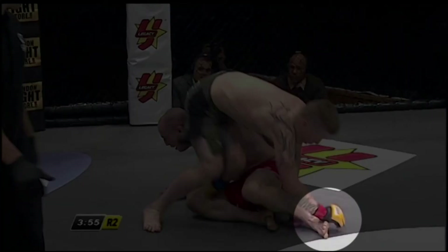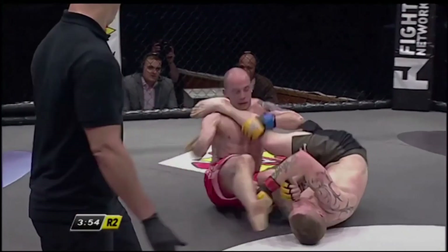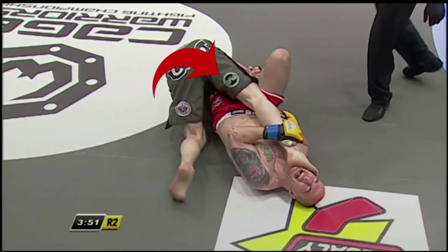Before committing to diving on a foot, Paul makes sure he first gets the grip he wants on the top of the foot of his opponent. As he rolls to his side, the other hand comes through and locks up the foot. He immediately turns his hips back so he regains top position and applies downward pressure with his hips to control his opponent.